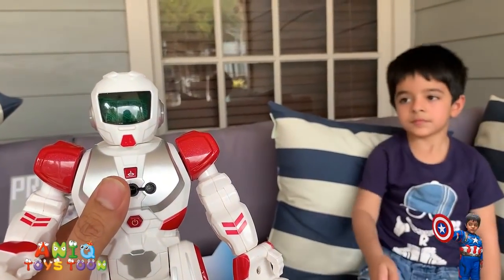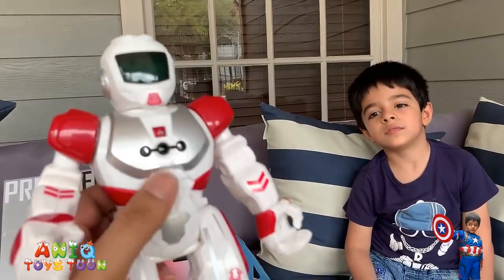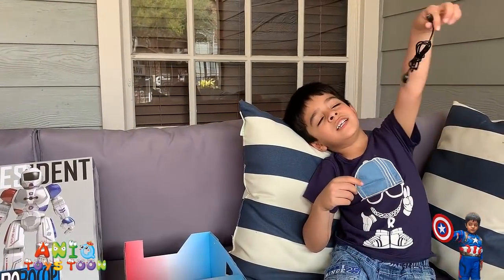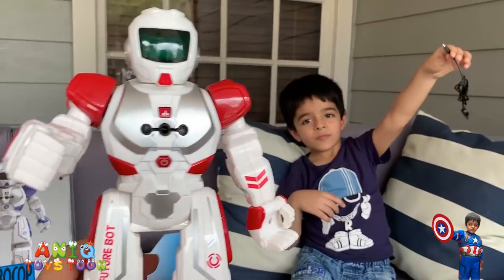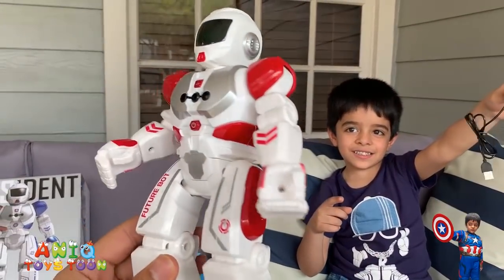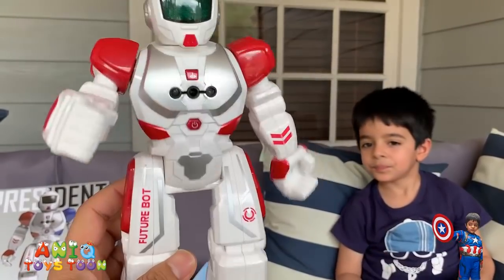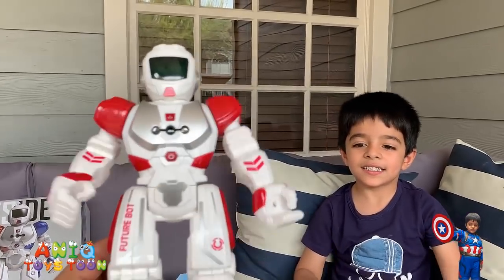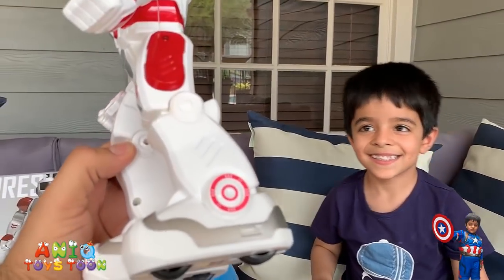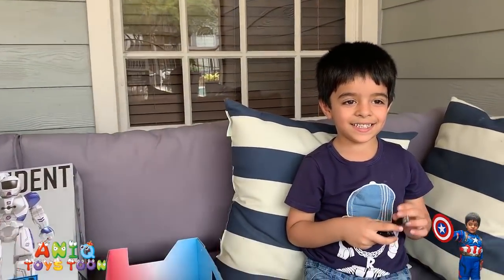You can turn it off if you want to use the remote control, which is easy to use. It also has these illuminating eyes which is really nice. Do you like it? Do you think this robot is better than the other one? The color is also cool — see, it can move its arms as it moves forward and backward.